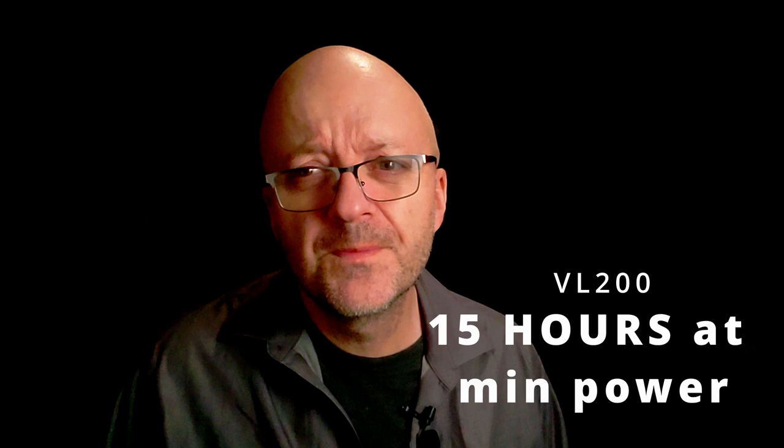I'm bouncing the VL200 as well. I am currently running the VL200 at 38%, and that should last me at least three hours at that power level. And you can see the results here.